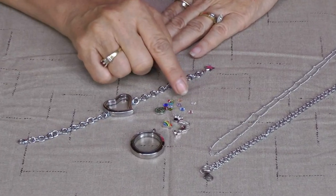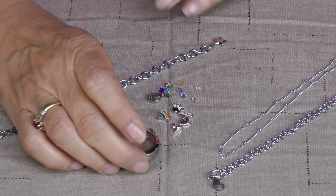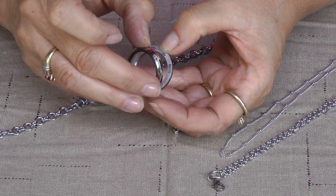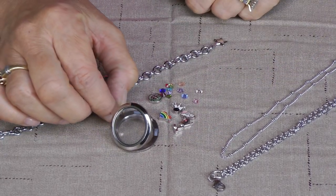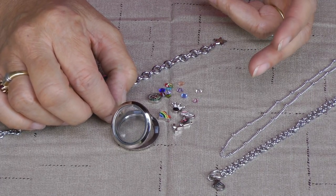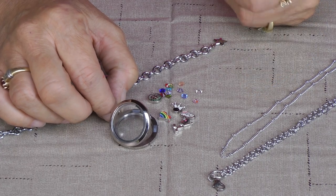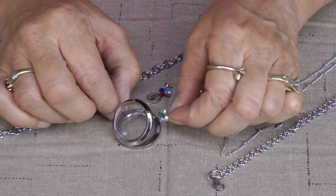What I have here is a 30 millimeter round stainless steel locket. Easy to open, it's magnetic, opens up right away. And you can add your special charm to it for whoever you are getting this for — it could be for a mom, a sister, girlfriend, anybody that is special to you.